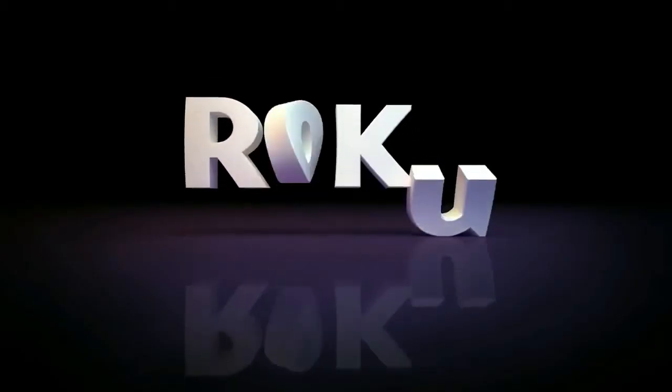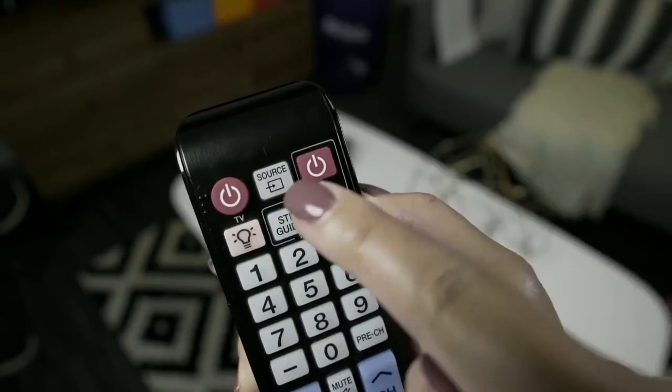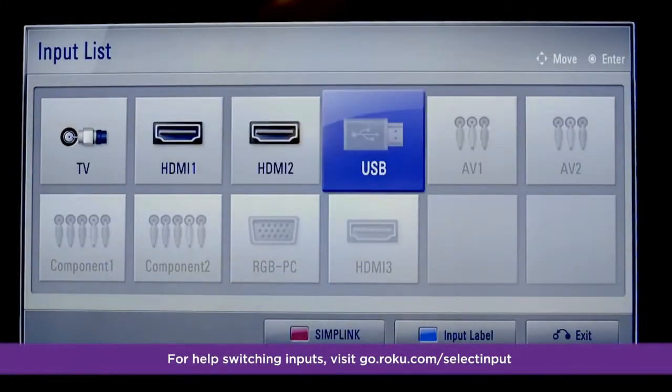In a few moments, the Roku logo will fill your screen. Just in case it didn't, be sure you're tuned into the correct input on your TV. If you want more help with this, visit go.roku.com/select-input.